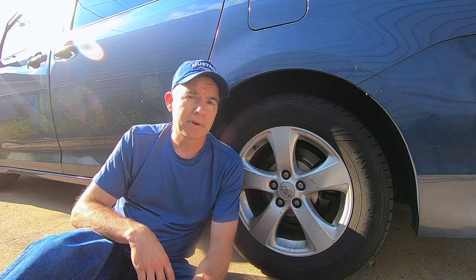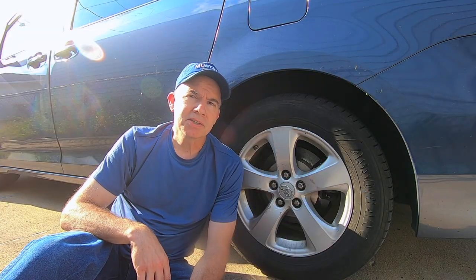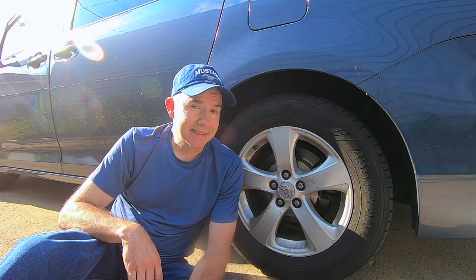I declined his offer and decided to look into this myself. When I got home, I looked online to see how much pads and rotors would cost for my vehicle. I went to Rock Auto. And guess how much they cost? So why is there this huge price difference? More on that in just a minute.